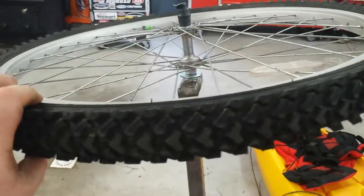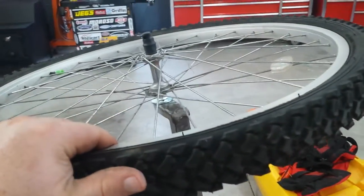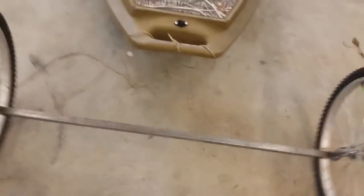I've got about 50 pounds of air pressure in these tires — they're really firm. I don't foresee any problems. The cart is super lightweight, probably 10 to 15 pounds, and it works pretty amazingly.